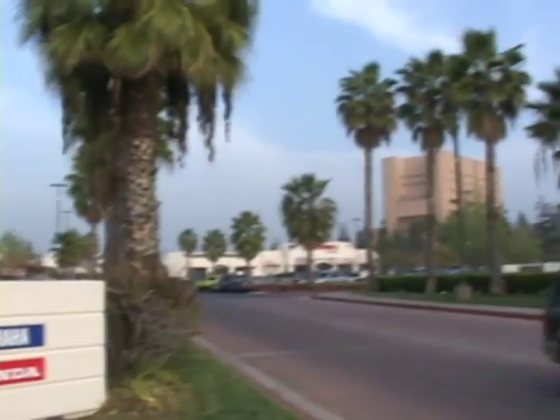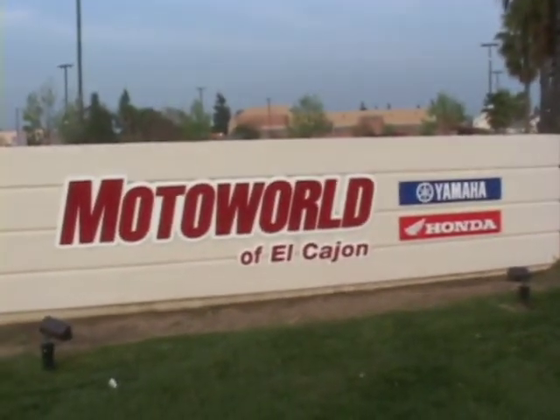If you start in second gear, you need to go to third gear as quickly as you can pull it. The quicker you can get to the higher gears, the better start you're going to get. And now we're at Motorworld of El Cajon — these guys are my main sponsor, they give me all my bikes, and inside they have a couple of my race jerseys that I won the number one plate with on Team Honda.